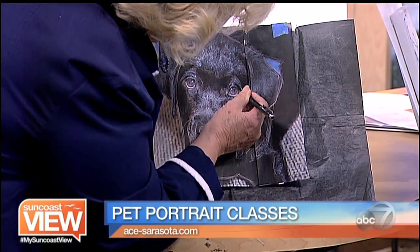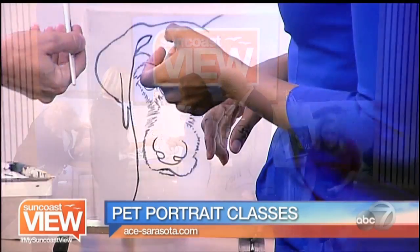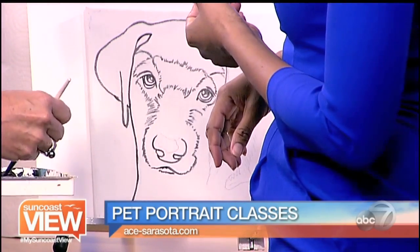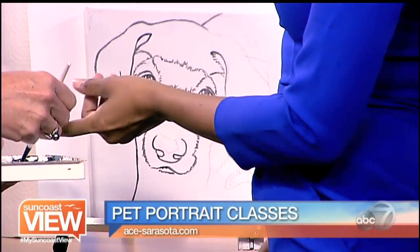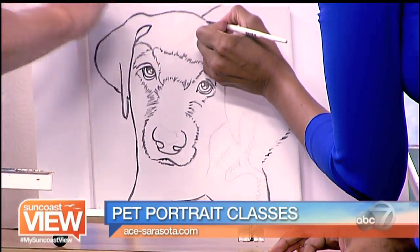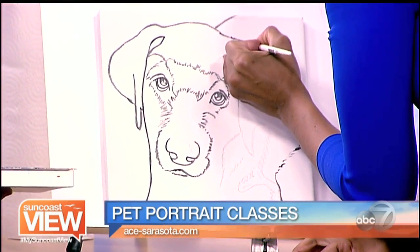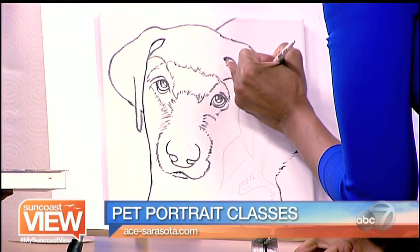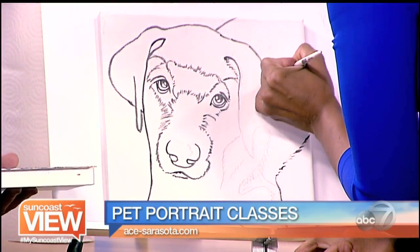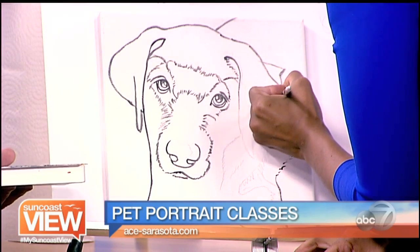After Linda traces with the carbon paper, you have the light outline. So what do you do? You take a very thin paintbrush and outline all of it. That way, when we start applying paint onto the canvas, we don't lose the drawing itself — we preserve all the details.